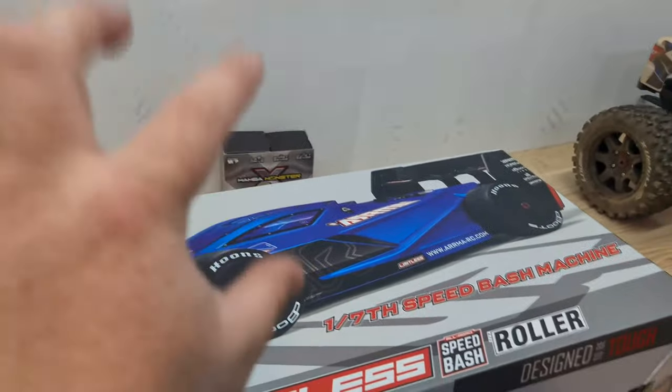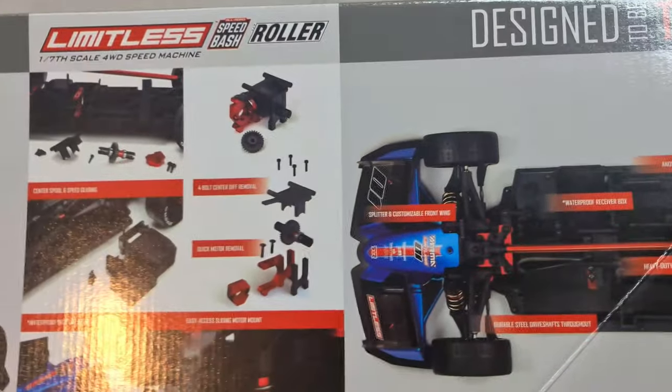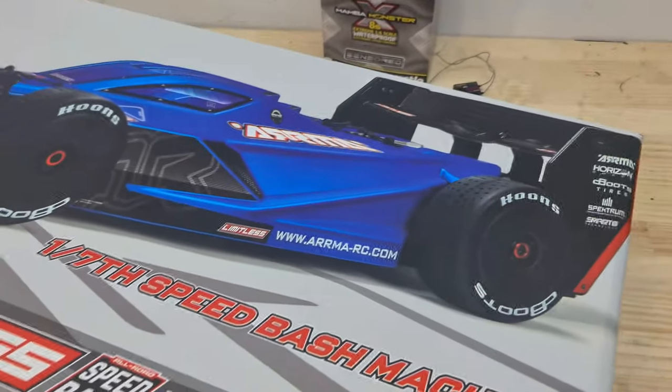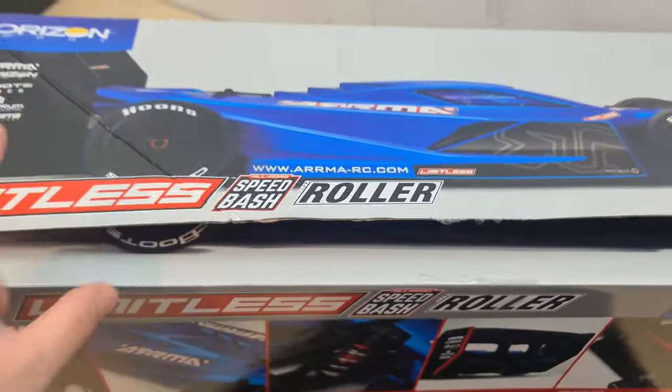I'll touch more on the electronics very shortly. I'm not going to show too much in the way of technical specifications as there are so many videos on these out now. They are a couple of years old, but I really wanted to get my hands on one. I love these images on the box — they show the actual size of the RC car, and it is big.